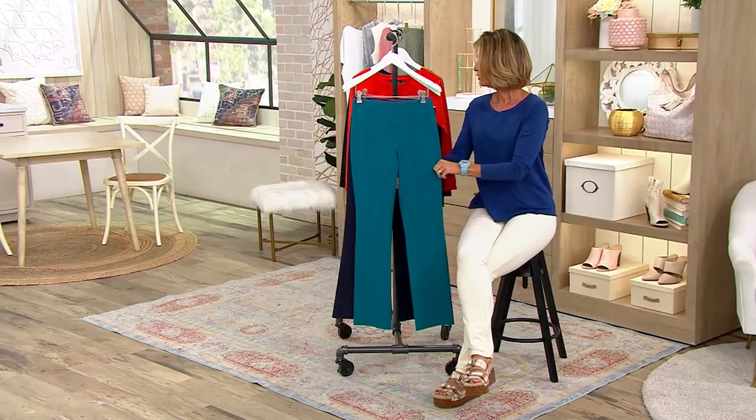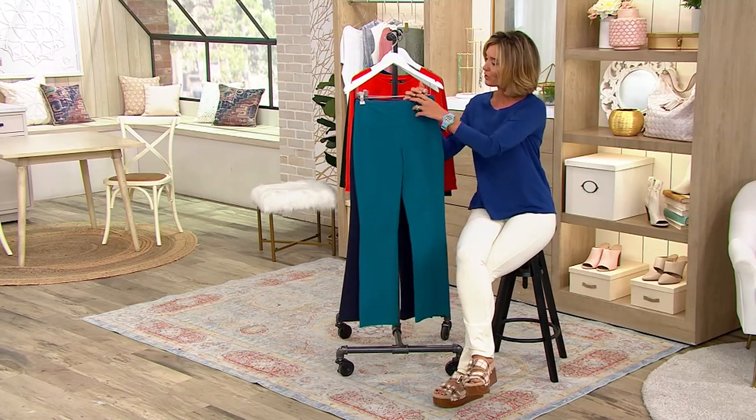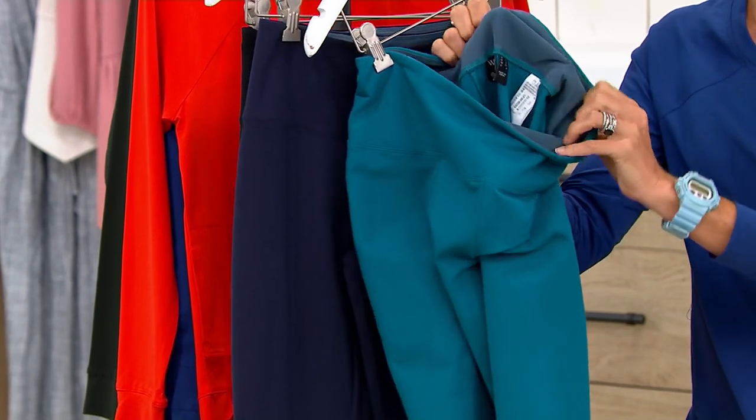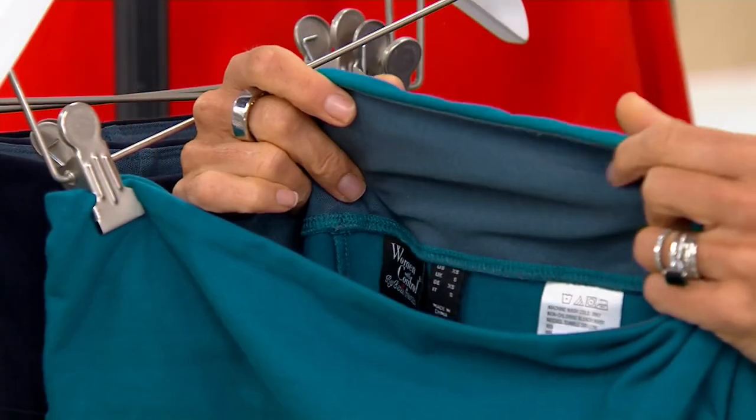What you get on this is a full-length pant, pull-on style, with tummy control. I'll show you that on the inside — this is where the nylon comes into play. It's a nylon spandex, and it goes all the way around. This is called the Bluetech Control System.